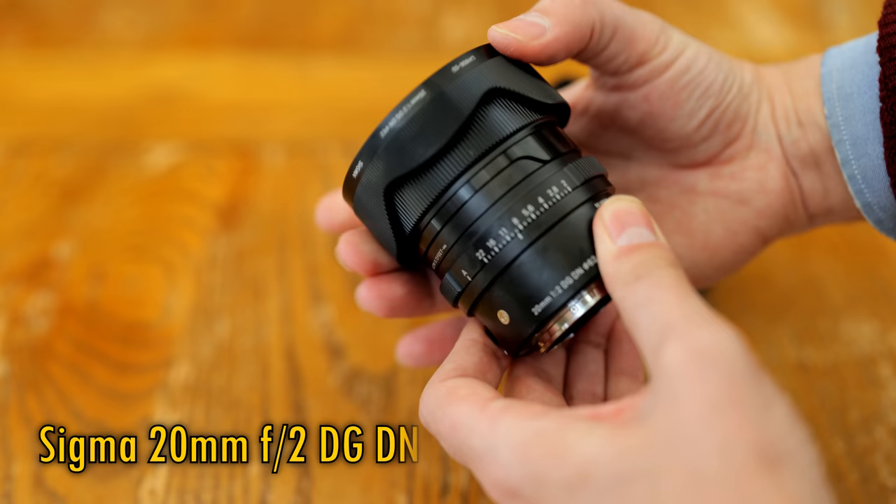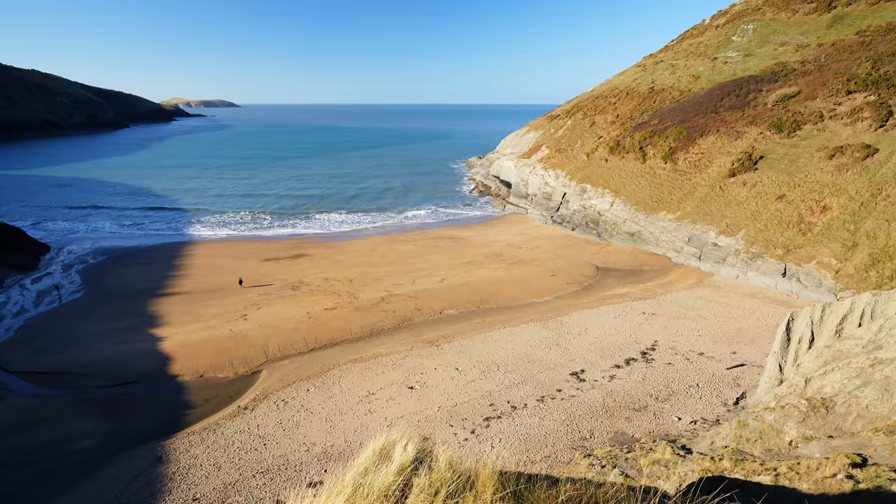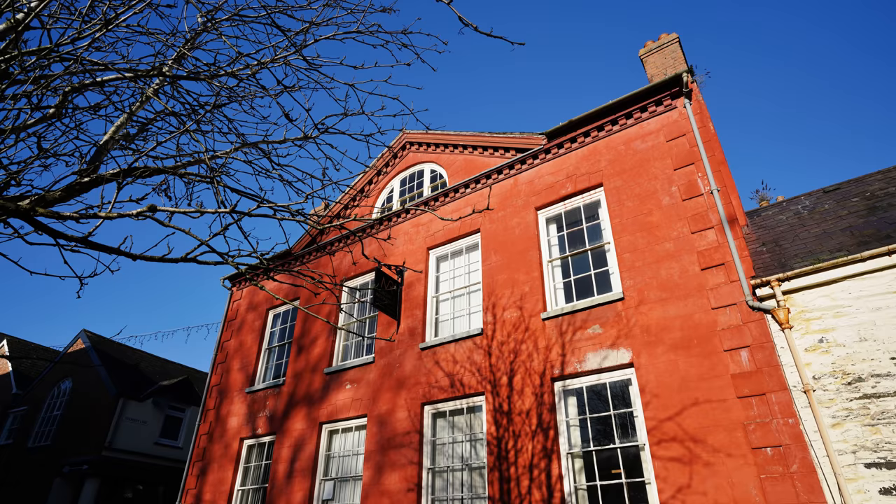This is part of Sigma's i-Series lens line-up of very high-quality lenses in smaller but equally high-quality bodies, and its ultra-wide angle of 20mm means you're getting a super-wide field of view here on a full-frame camera body, but not so wide that it becomes difficult to compose your picture, and an aperture as bright as f2 lets in plenty of light for shooting indoors or in darker situations.